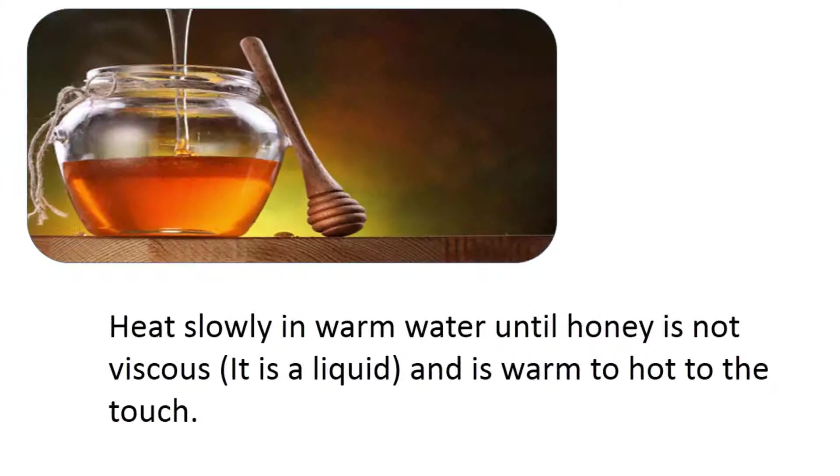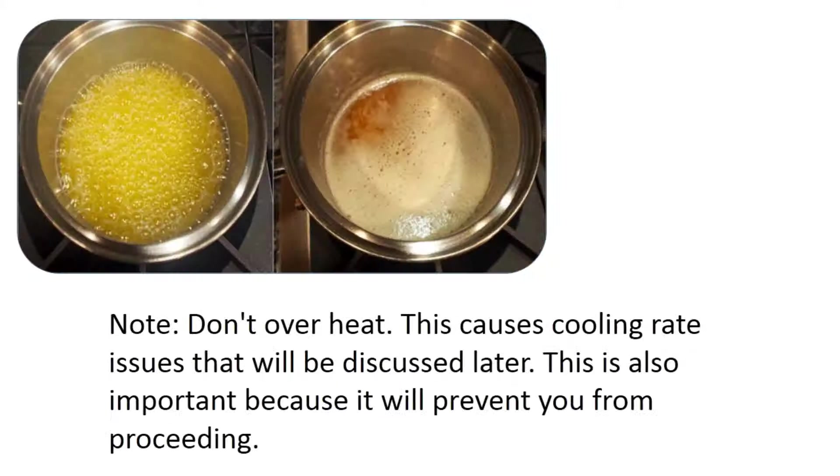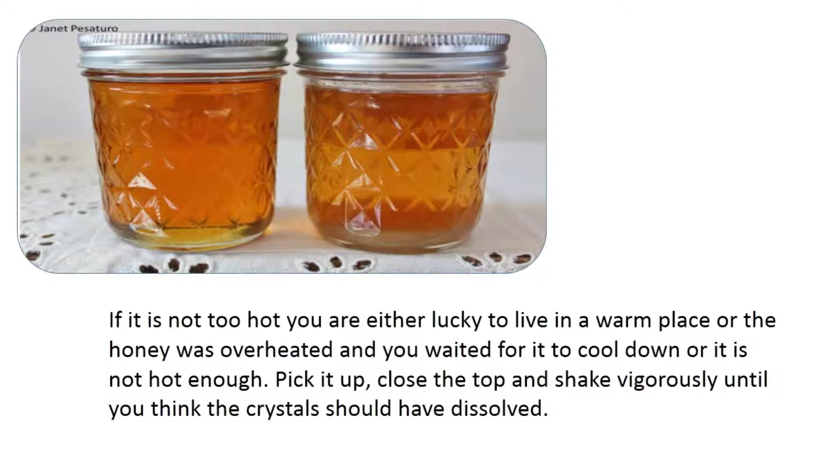Heat the honey slowly in warm water until it is liquid and warm — but not too hot to the touch. Don't overheat, as this causes cooling rate issues that will be discussed later. If it is not hot, you are either lucky to live in a warm place, the honey was overheated and you waited for it to cool, or it simply isn't hot enough yet.